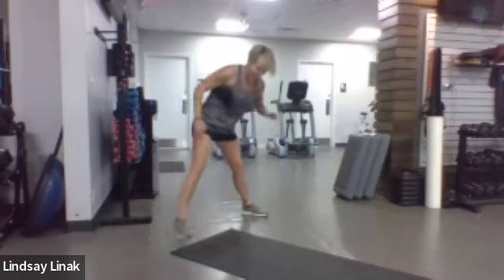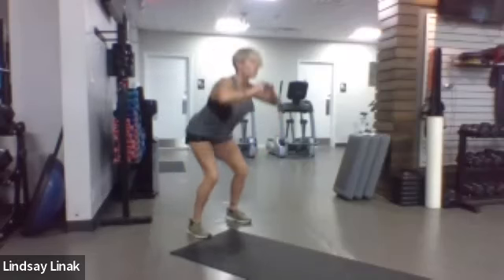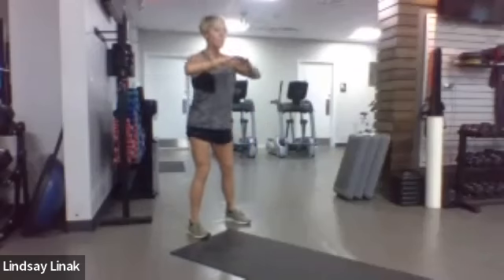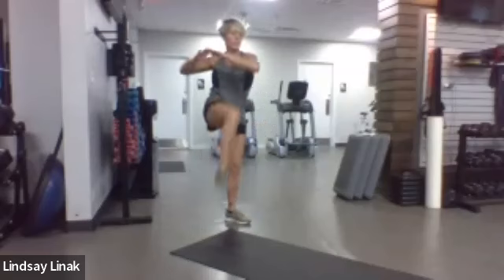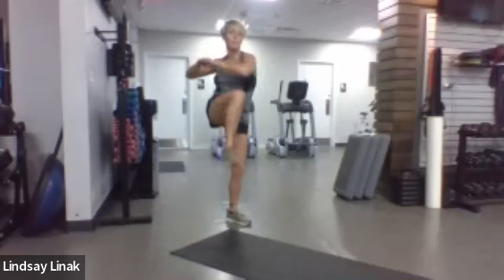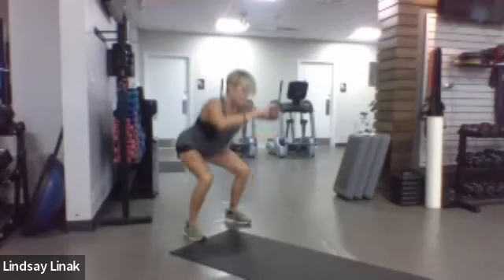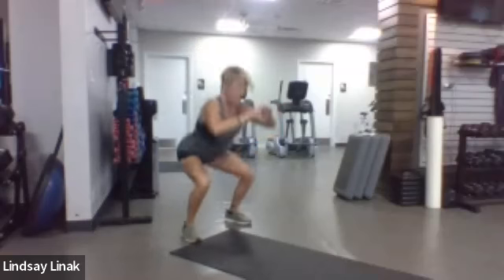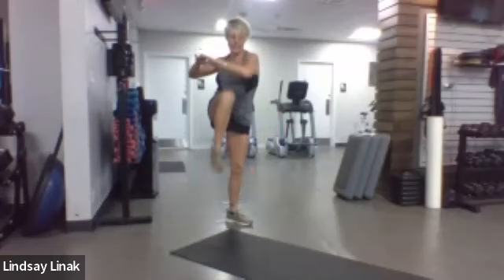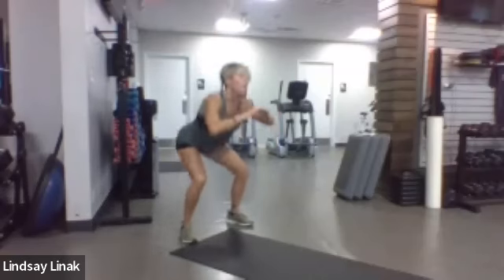We're going to do a squat to a knee — try to get your knee up to meet the elbow instead of bringing the elbow down. Keep the elbow right about chest level and drive that knee and twist like you're twisting through the waist. Good squats — 10, 9, 8, 7, 6, 5, 4, 3, 2, 1.